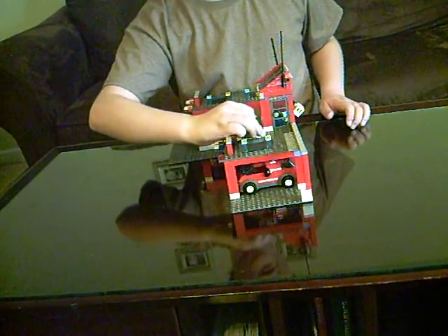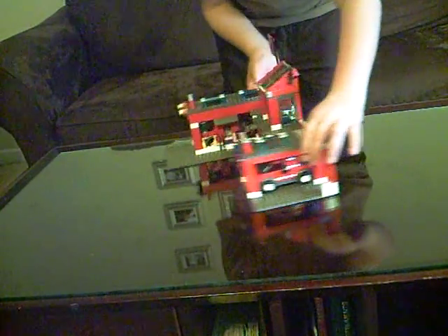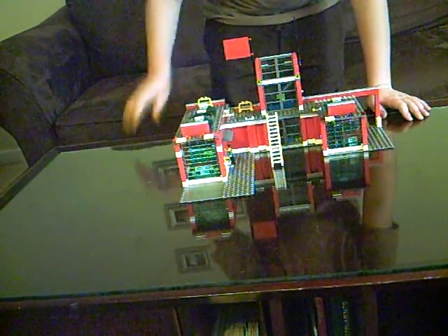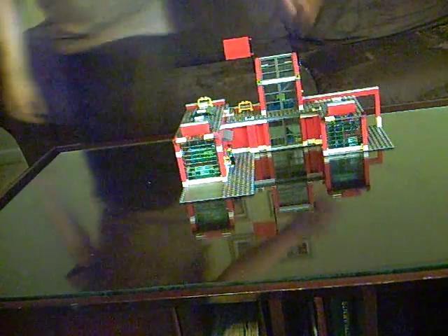This is 112NarutoFreak112 signing off. Oh, and here's this ladder that I think they can get onto the roof. And again, goodbye.